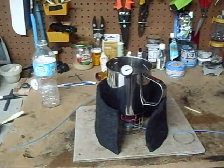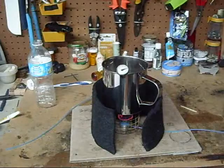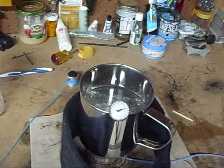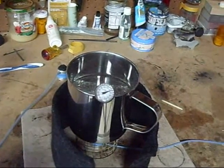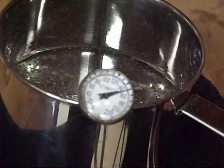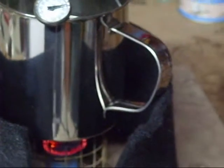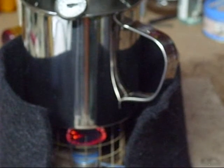We're now at 140 degrees. We're getting good bubbles coming up. There you go — we're at 150 now. 150 degrees.